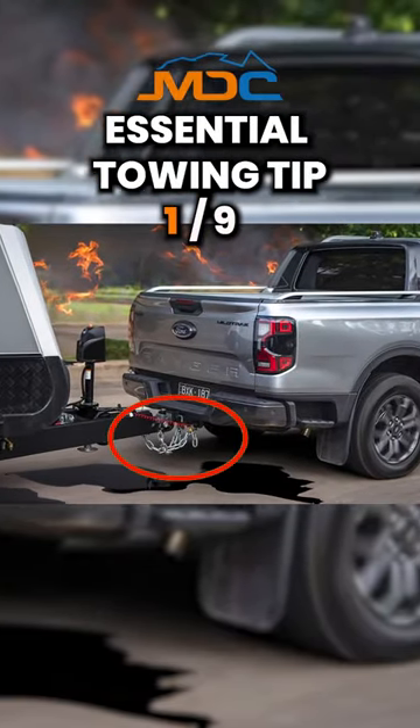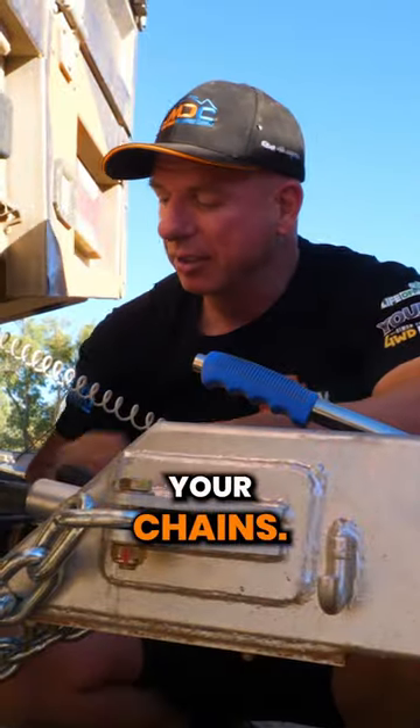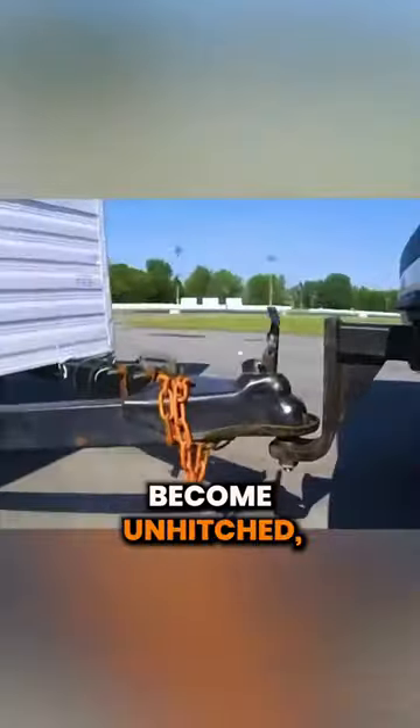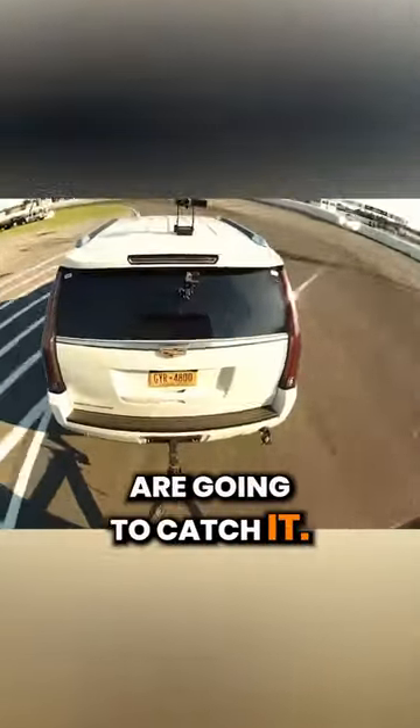The number one MDC essential towing tip is all about your chains. Make sure your chains cross over. The whole idea of the chains is to catch the trailer if it does become unhitched. It's going to drop, and those crossed over chains are going to catch it.